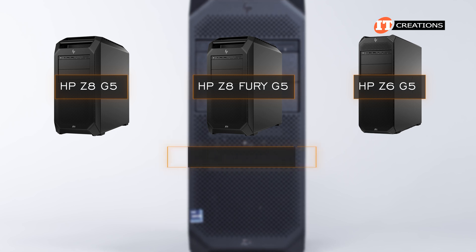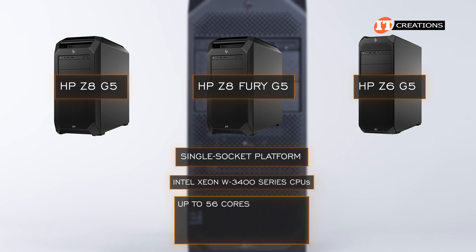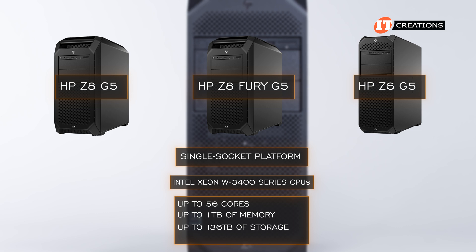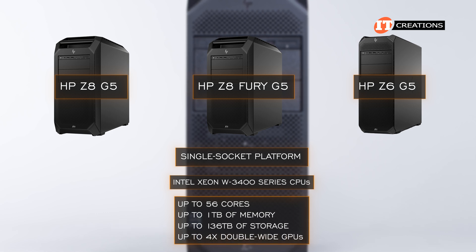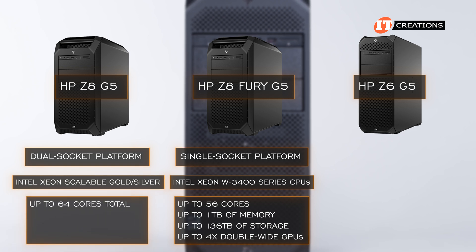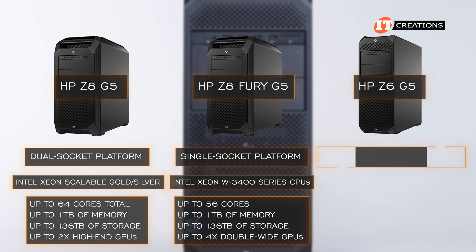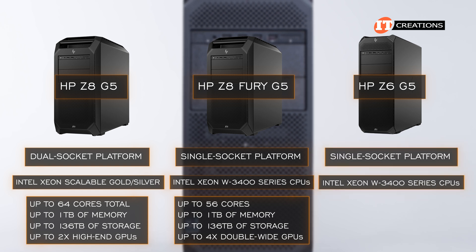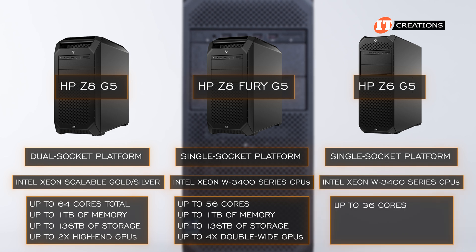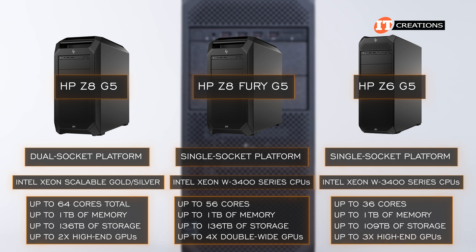The Z8 Fury G5 has a single socket supporting an Intel Xeon W3400 series CPU with up to 56 cores, up to 1 terabyte of memory, up to 136 terabytes of storage, and up to 4 double-wide GPUs. The HP Z8 G5 is a dual socket platform supporting Intel Xeon Scalable Gold or Silver CPUs for up to 64 total cores, up to 1 terabyte of memory, up to 136 terabytes of storage, and support for up to 2 high-end GPUs. The Z6 G5, also a single socket platform, supports Intel Xeon W3400 Series CPUs with up to 36 cores, up to 1 terabyte of memory, up to 109 terabytes of storage, and up to 3 high-performance GPUs.